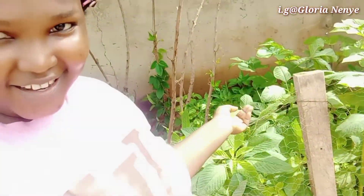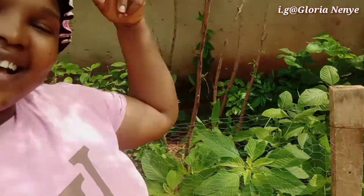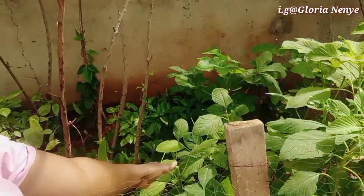As you can see, it's small, but I love it because at least I get what I eat from here — fresh vegetables. Today I'm actually done. I'm done cutting the green vegetables. As you can see, I just finished cutting them off because it was just so packed — there were just so many here, so I had to reduce it. Now it's looking good.